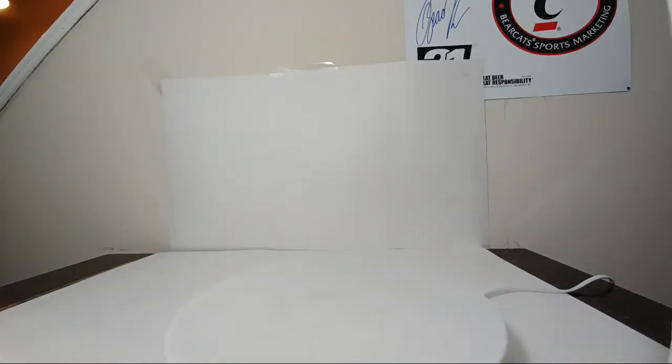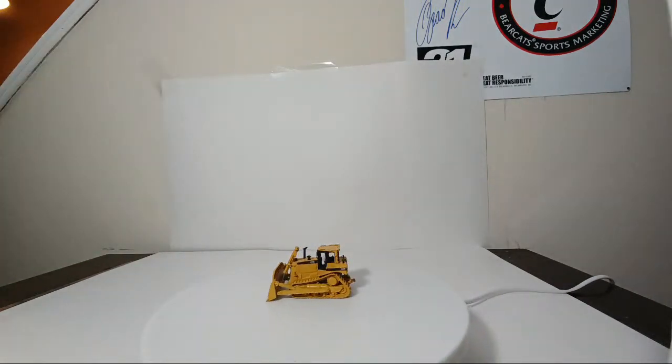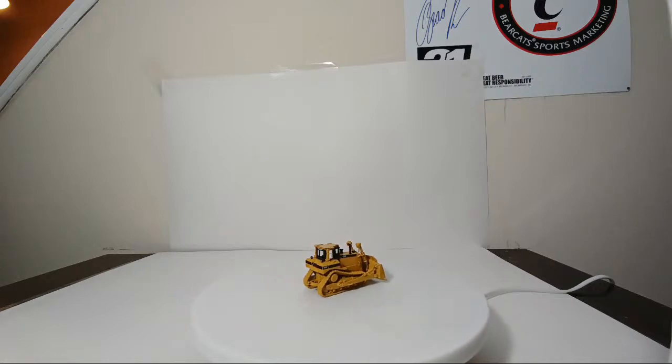Number two: we have the D8R bulldozer. The tracks are stationary, but the blade does move. This comes with a tow hitch on the back. I really like the decision they made to not add a ripper on this — I love the fact that it just has a tow hitch on the back.